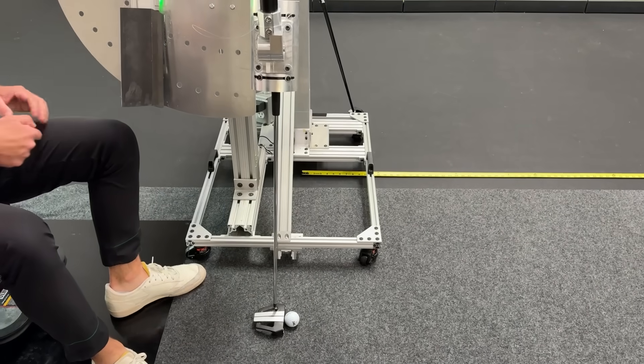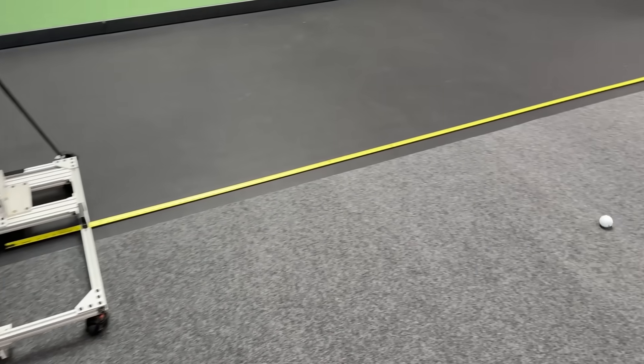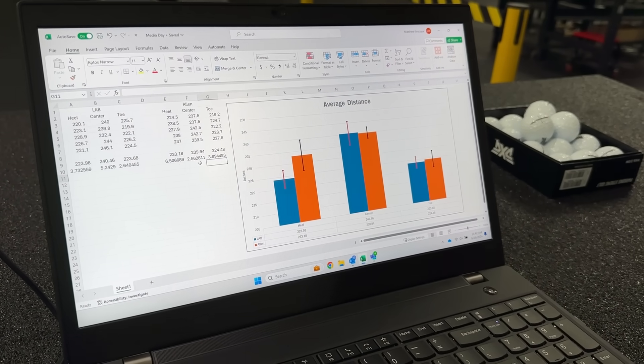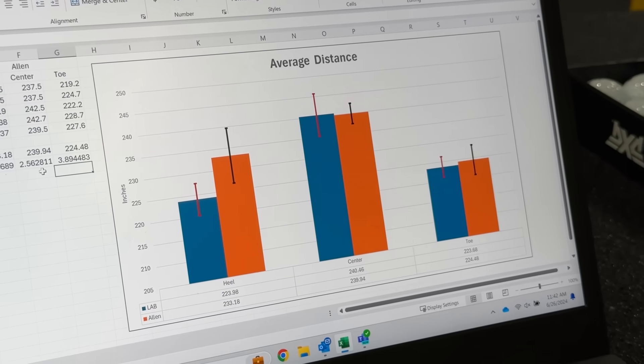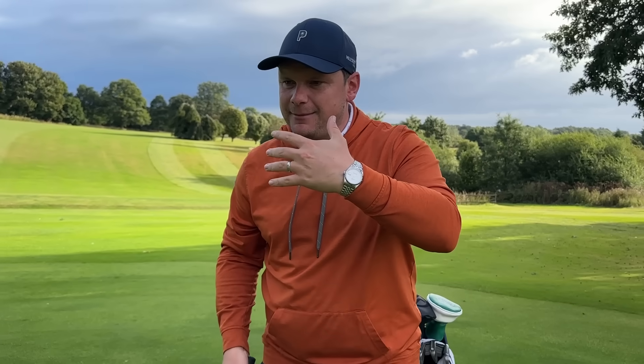I was lucky enough to head out to Scottsdale, get fitted for this putter, and test it in the lab, and see just how it performs against some other zero-torque putters — the lab putter, for example — and it actually performs incredibly well. So if you struggle with your putter and you're looking for a golf club to potentially help transform your game and lower those scores, this could be the one for you.